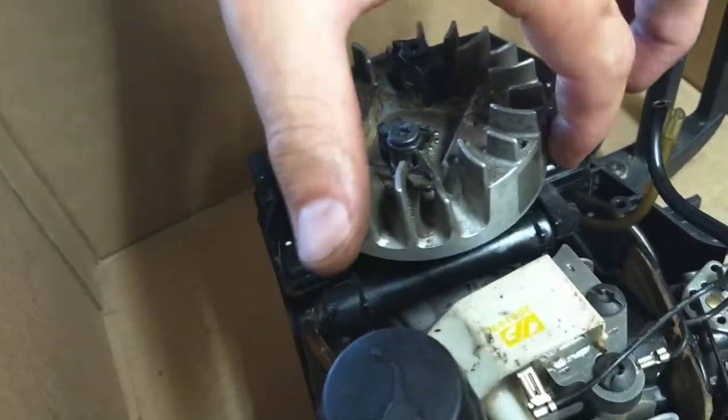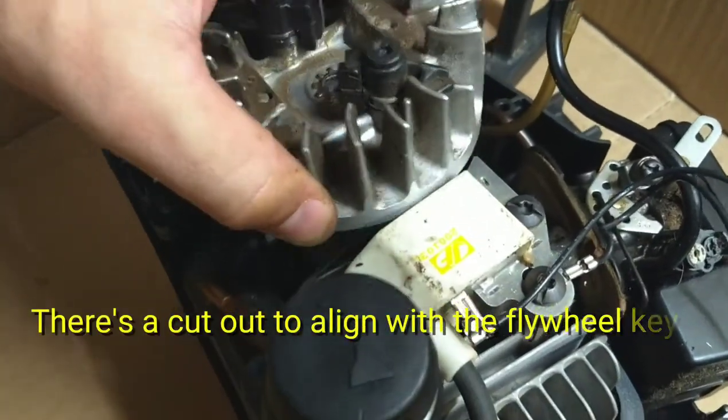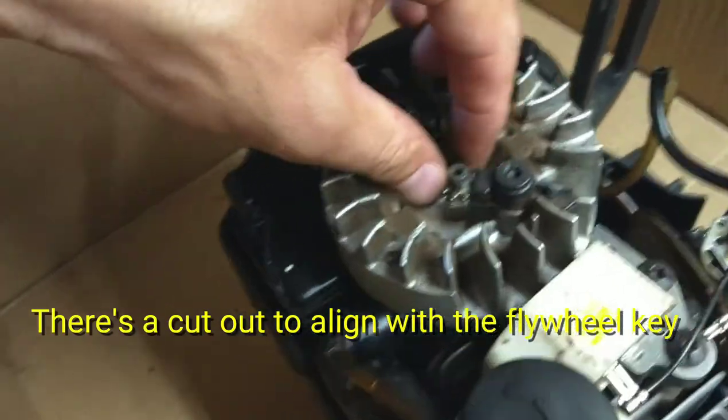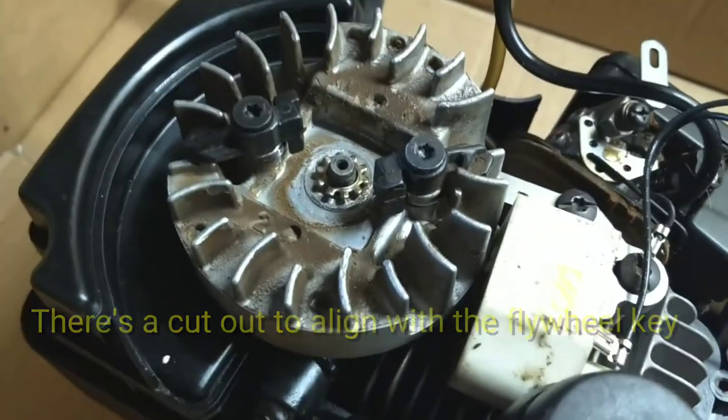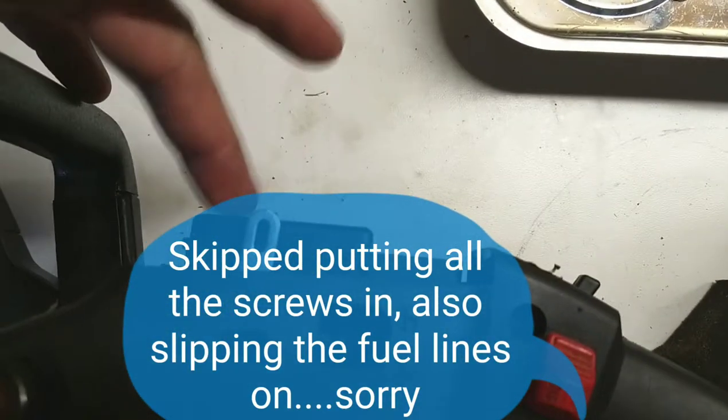Making sure the flywheel key is in place, go ahead and reattach the flywheel itself. It's easier to do this when the magnets aren't lined up, so just offset it a little bit, set it down in there, then go ahead and put the nut on and tighten it down. Once you've had all your screws back in, don't forget to put the top cover back on.